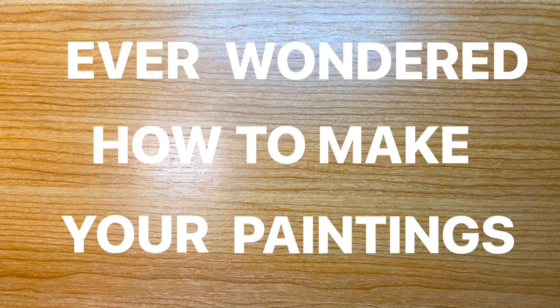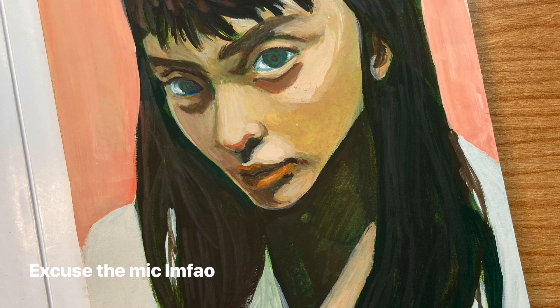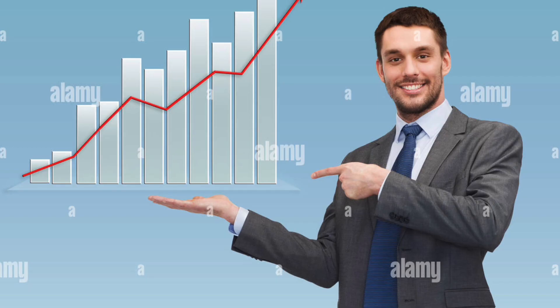Ever wondered how to make your paintings go from this to this? Wanted to put more life and dimension into your pieces but didn't know how? These painting hacks will help you develop your skills and see faster improvements in your paintings.